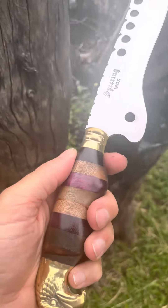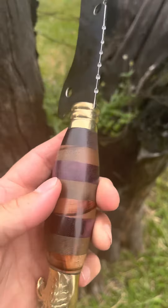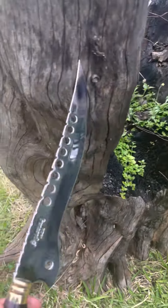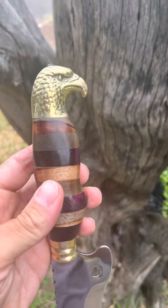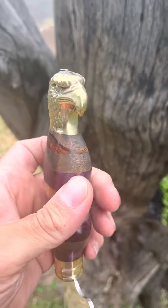Pessoal, fileteira da Spining, cabo multimadeiras, forjado no inox 420 Germany — espetáculo de lâmina. Detalhe desse cabo, né? Como em cabeça de águia dourada maciço.